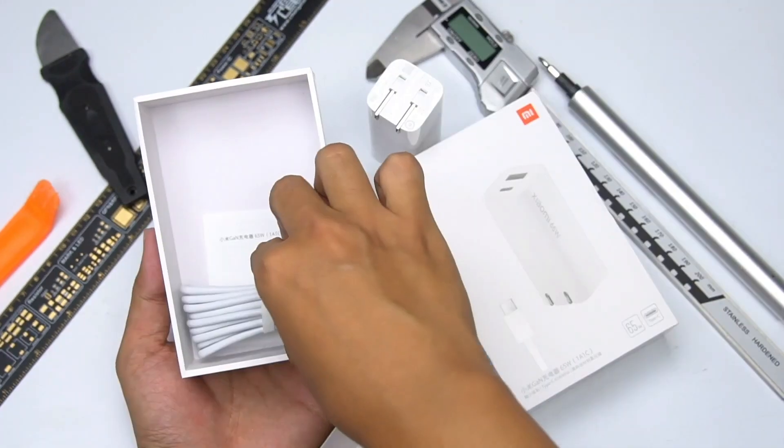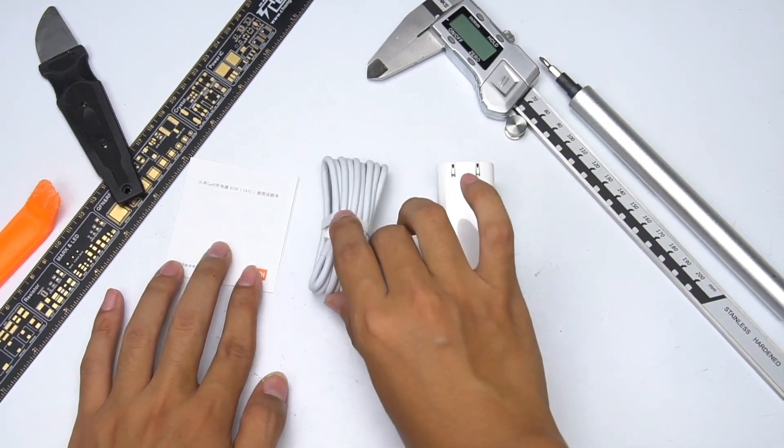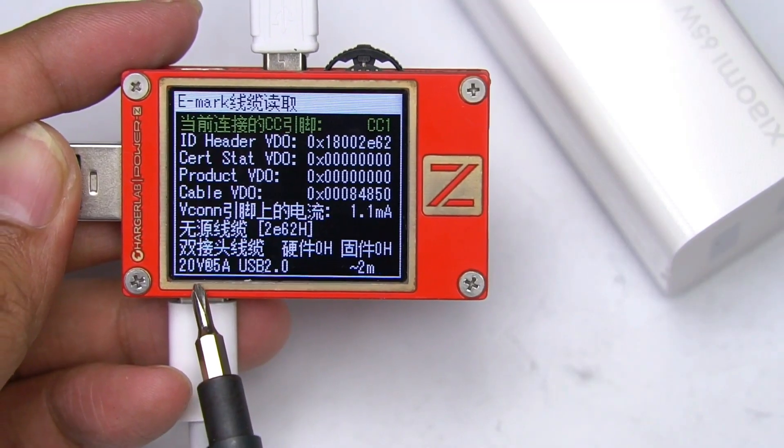Open the box — there are the charger, cable, and manual. The length of the cable is about 1.5m, and it supports 5A high current and 100W fast charging.